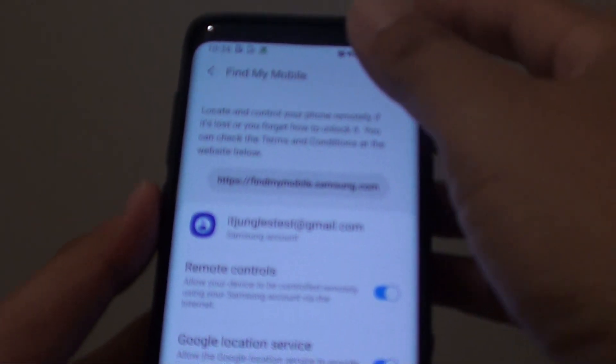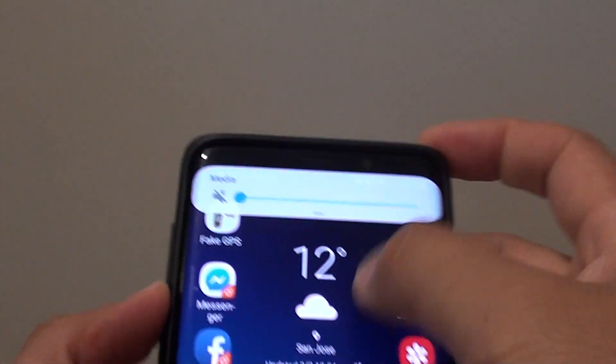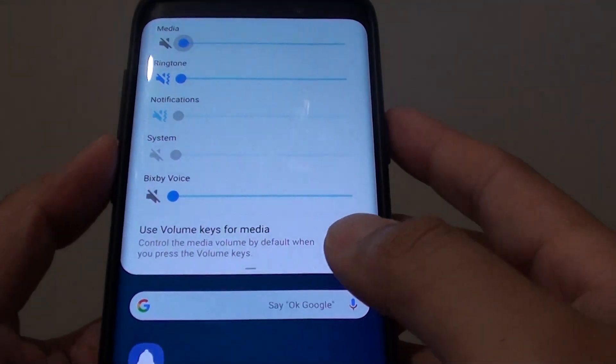How to have your Samsung Galaxy S9 ring aloud even when it's on silent. First, I'm going to turn everything down so it should be on silent.